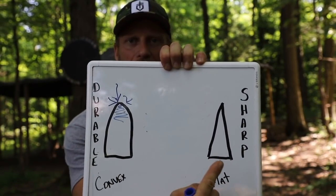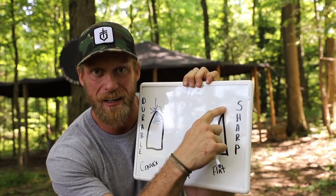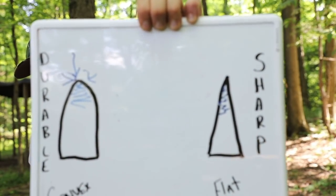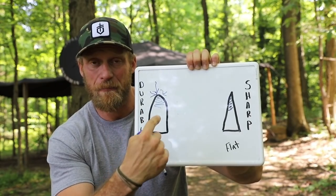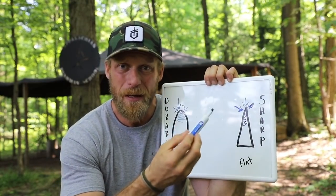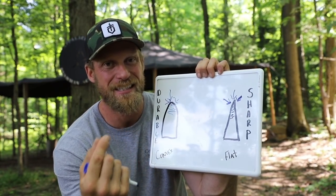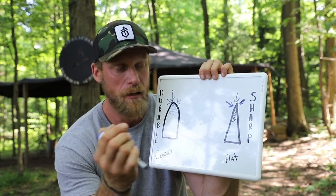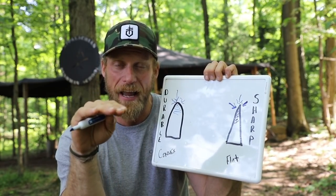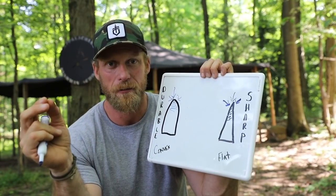Now we jump to the other end of the spectrum — super sharp. We have something called a flat grind. A flat grind looks like a triangle. We go from the spine of the knife up to our cutting edge in just one grind line. Behind this cutting edge, we don't have a lot of mass — nowhere near the amount we have behind a convex edge. So as we apply harsh pressures to the tip and the sides, we have a better chance of the edge rolling, chipping, or breaking. But when it comes to cutting, carving, slicing, and skinning, this grind really shines. We can get a much lower angle on our piece of wood, and it's going to slice through giving us very proper shavings and cuts — a lot smoother and cleaner.